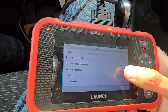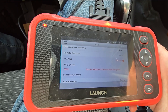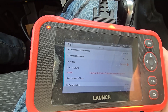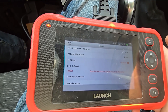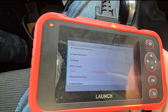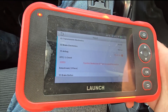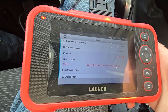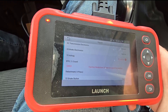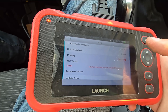The airbag code reads: functional restriction of seat occupied recognition — I will have to research into this code. Top-end scanners will also offer solutions and links to online websites, but mine cannot do that, so I have to manually research and see what I can do. I can reset these codes if I want to, but ideally you want to fix the problem before resetting any of the codes.